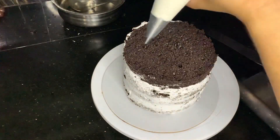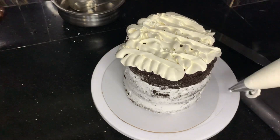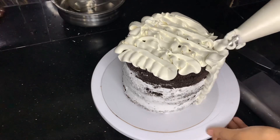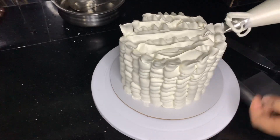I am going to put a nozzle in the piping bag and add the icing. We are going to put the icing in the piping bag. If you need to use the cream, you can add the cream. We will add the icing on top.